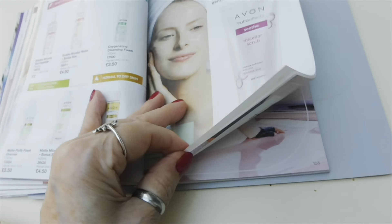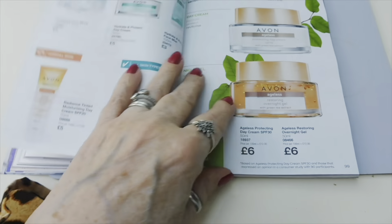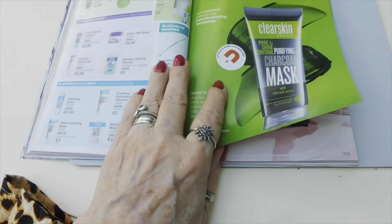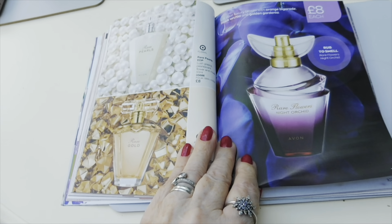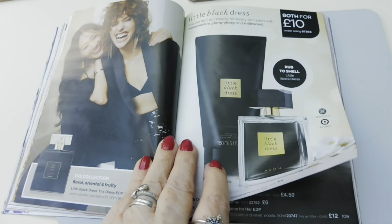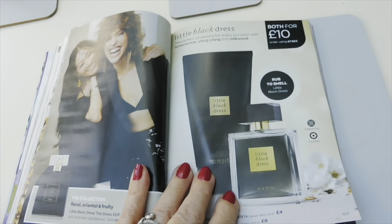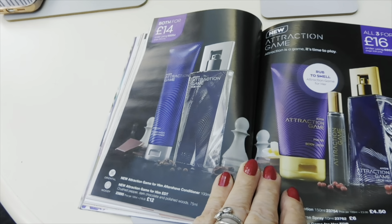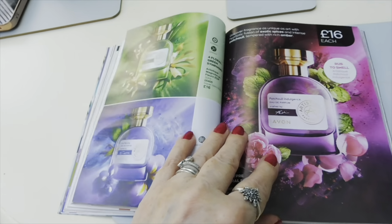Then you've got cleansers, scrubs, all different types, BB creams, anti-aging stuff, and some products ideal for teenagers. Then we're getting into perfumes at £8 each. This one is nice - I've only had samples to try but it is nice. Both of those for £10. Then you've got the Attraction for him and for her, and some more perfumes including the musk ones which are really going back in time!